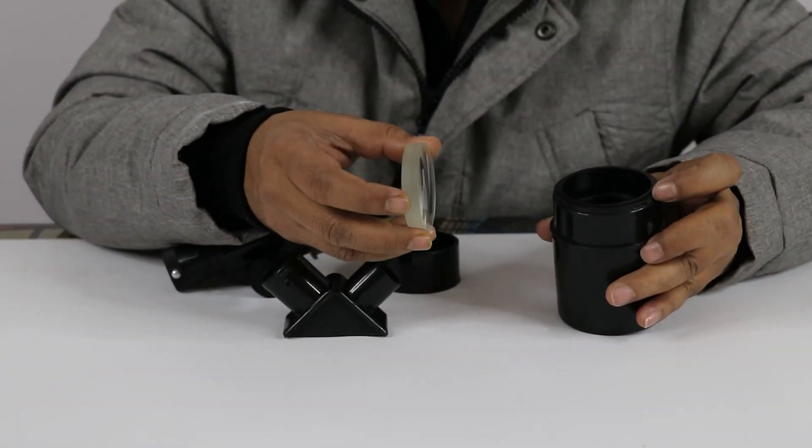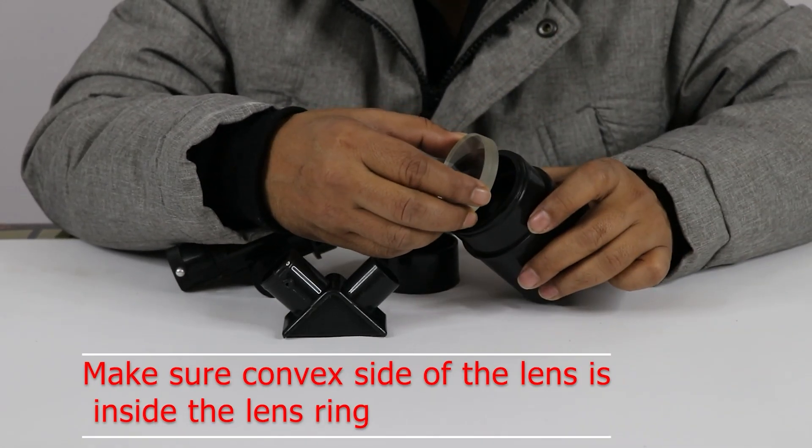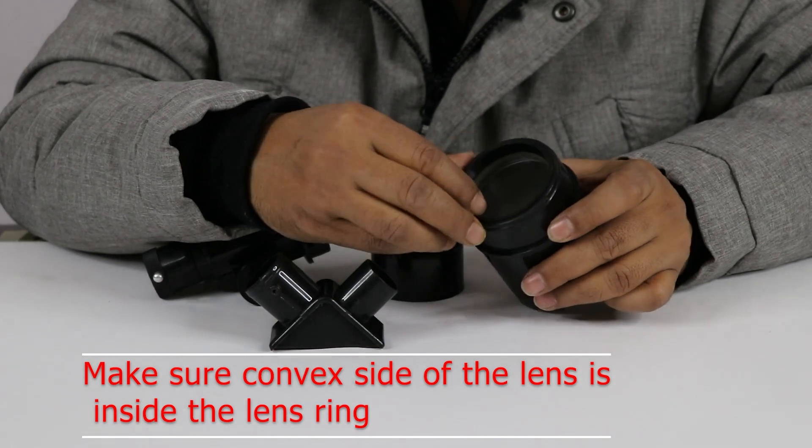Keep the lens like this — one side is convex, one side is plain. Keep the convex side inside, and the plain side is upper.